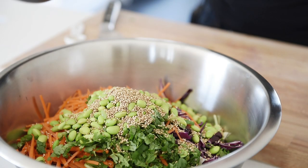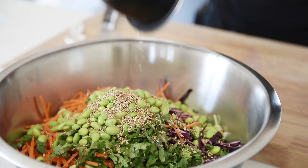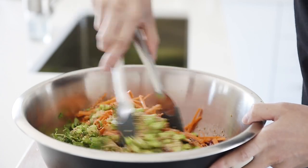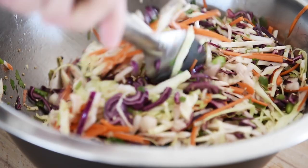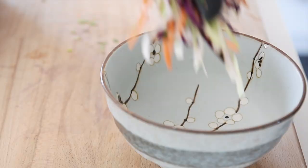Just pour over that amazing dressing. Toss. Plate.